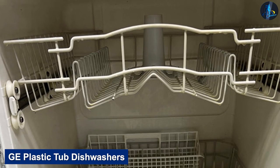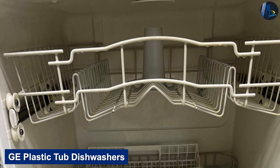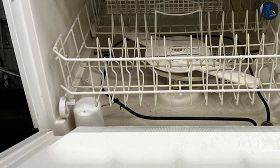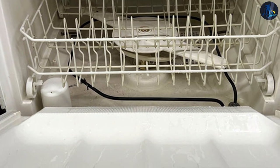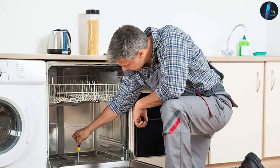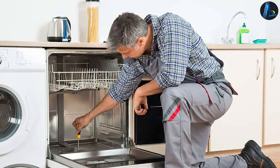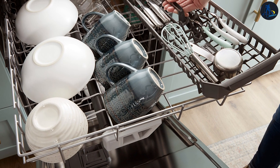GE is one of our favorite dishwasher brands for plastic tubs. GE dishwashers are known for their reliability and effective cleaning cycles. As a buyer, you have the option for your dishwasher to feature cycles like Dry Boost for faster drying times, the Piranha Hard Food Dispenser, and the Steam Plus Sani option that eliminates 99.99% of bacteria on every dish.